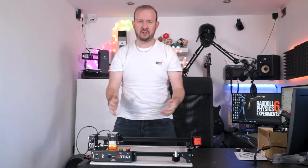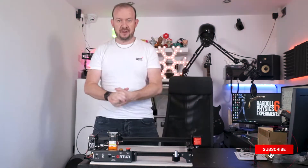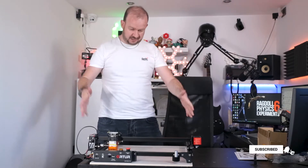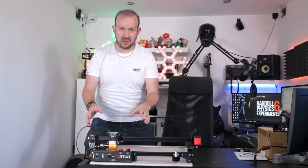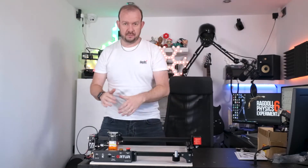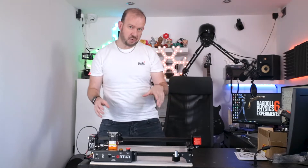Hey, how's it going and welcome back. I'm Rory from Rate My Funeral. That was Rate, by the way. Welcome back to this — this is Part Two. Previously, I had been sent this laser engraver, which is the Auteur Laser Master 2 Pro.